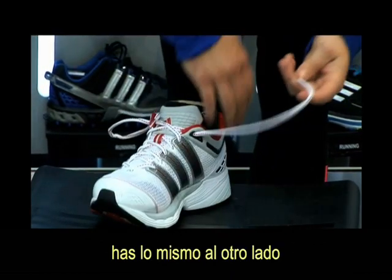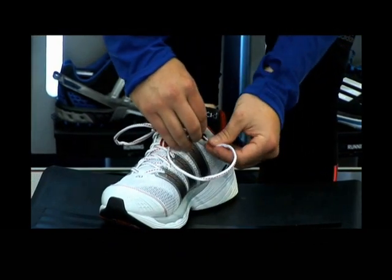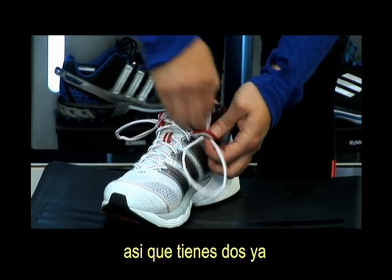Do the same thing on the other side, creating another loop, so you've got two now.